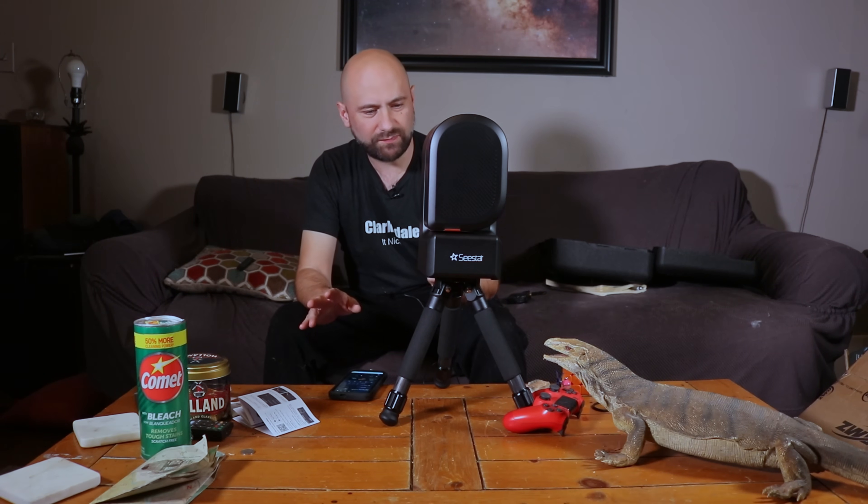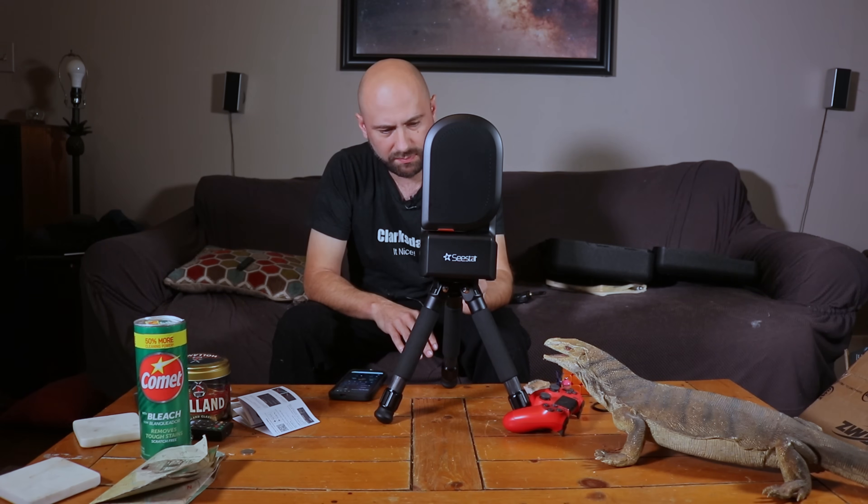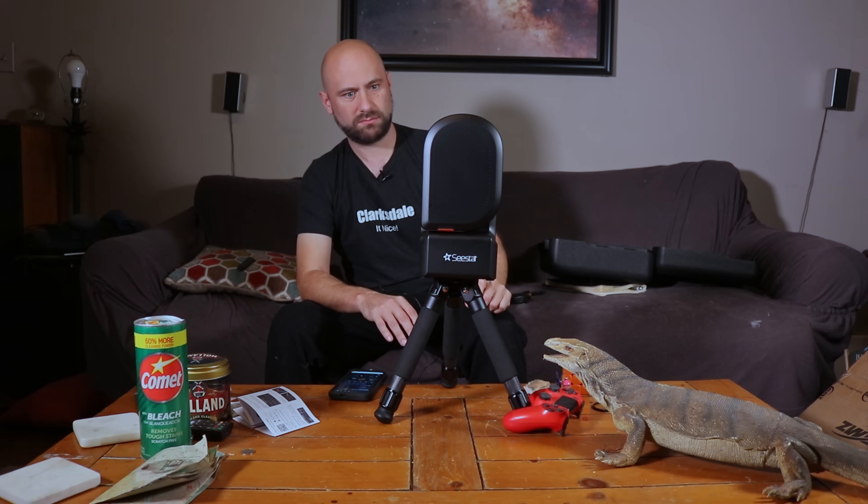Looks like I'm supposed to turn this on first. I guess it's on — powering on — ready to connect. This thing just spoke to me!